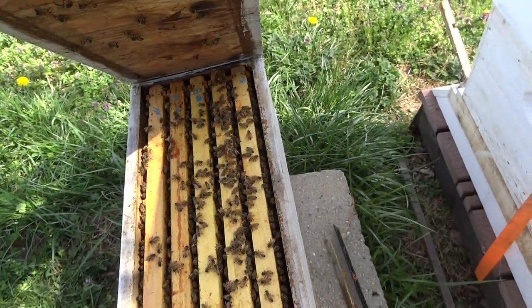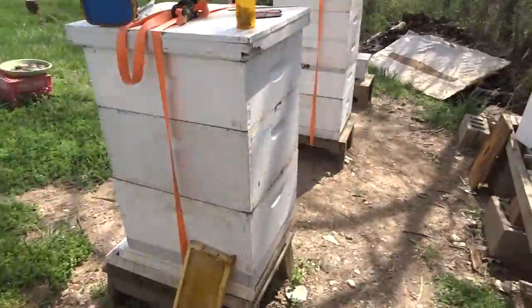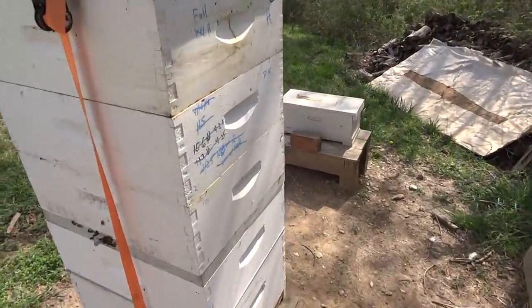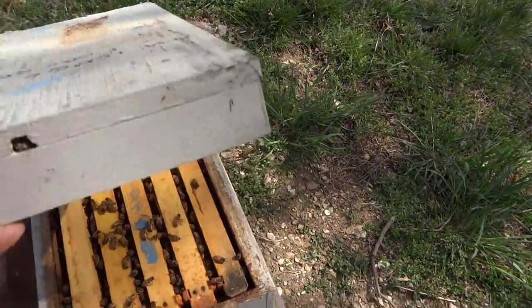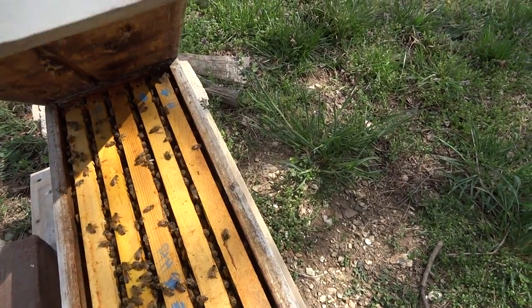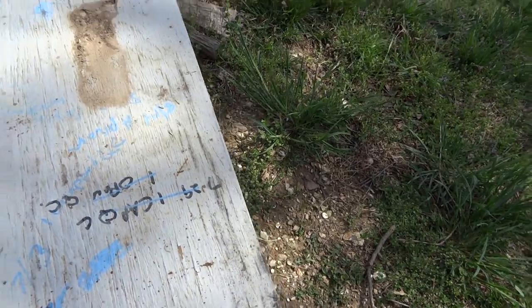I also made two additional nucs. There's one here in the deep box and one over here in the medium box — all with queen cells, pollen, and honey. So hopefully we'll get a couple of mated queens out of that one too.